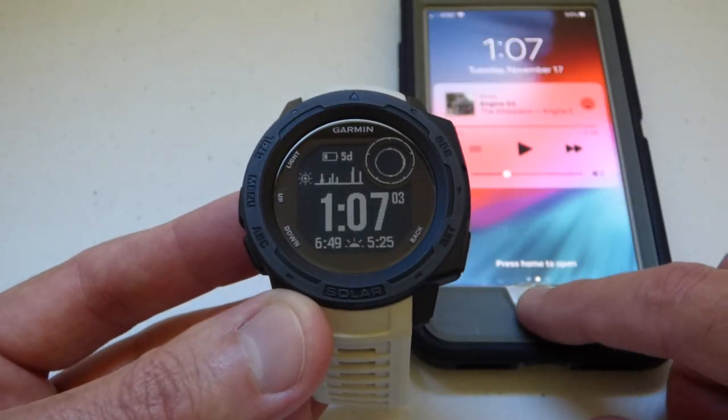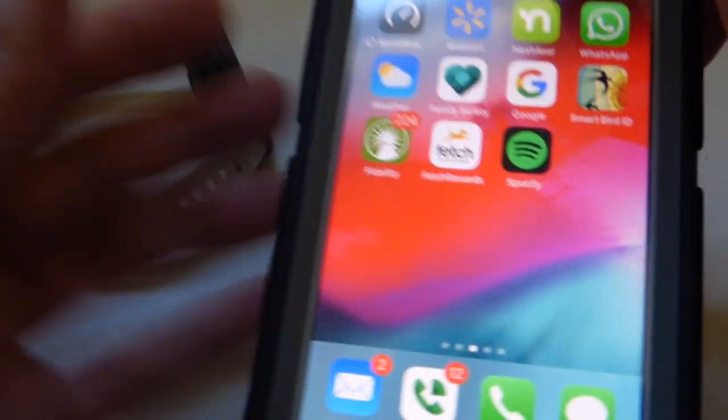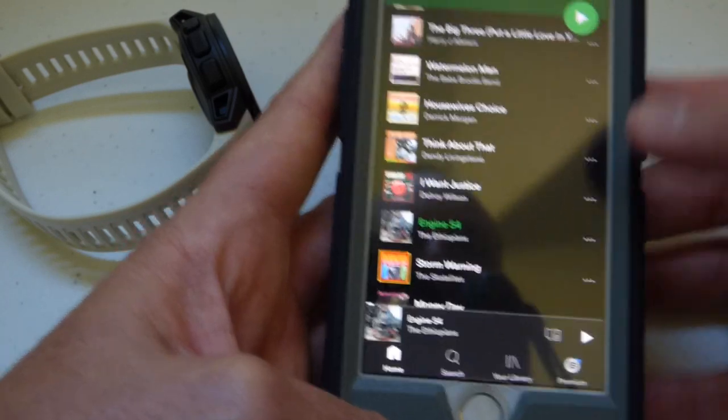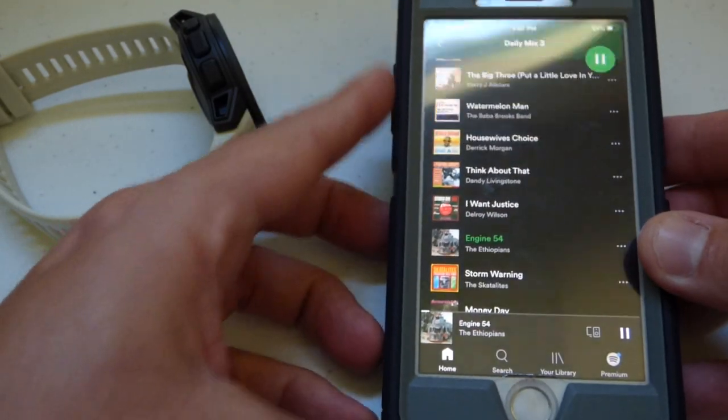So first things first, let's go to my phone and open the Spotify app. You can see it's already going and I'm gonna hit play. So it's playing some music.